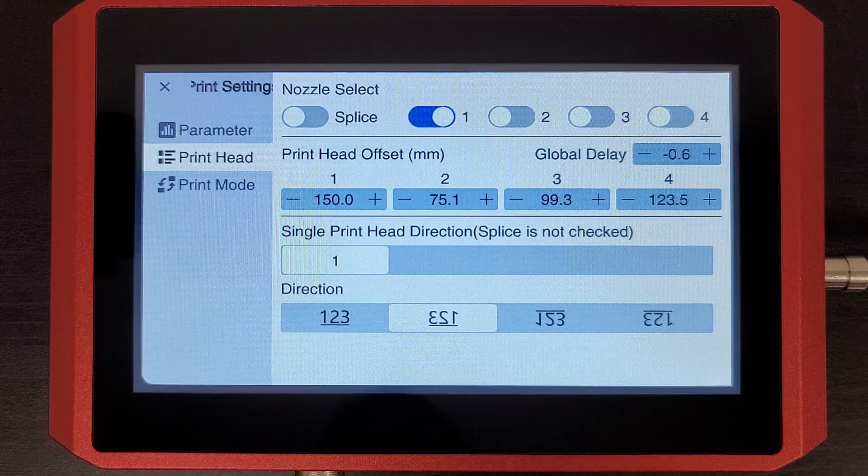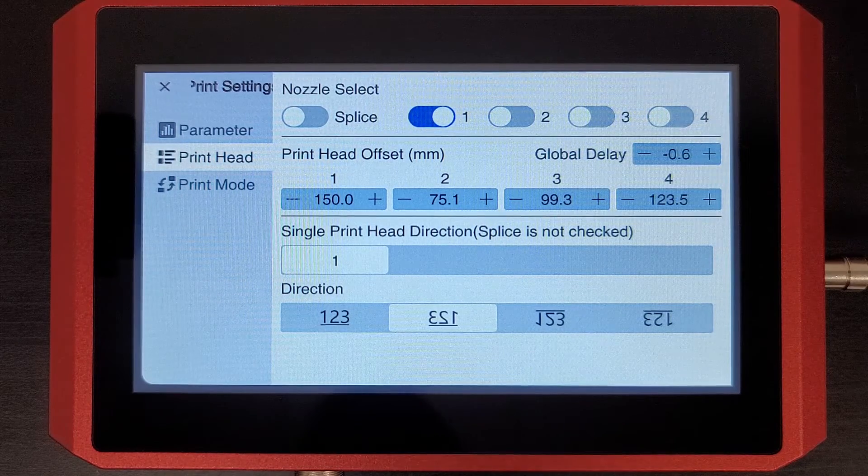And it's as simple as that — setting your delay. There is some trial and error involved, so I recommend making large incremental changes each time so you can really get a feel for the movement.